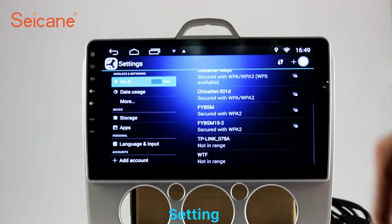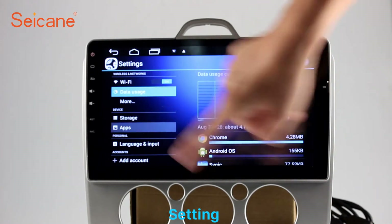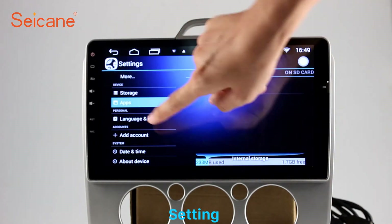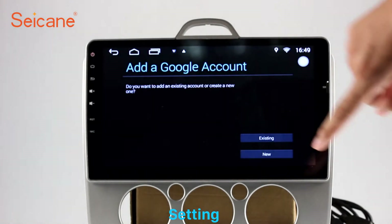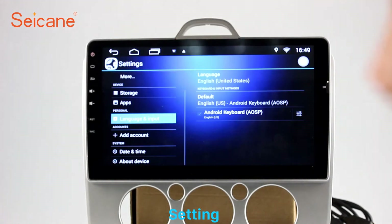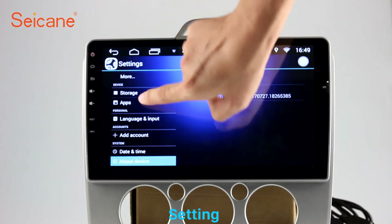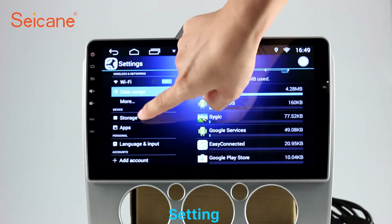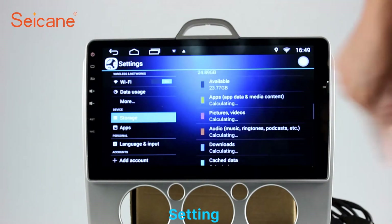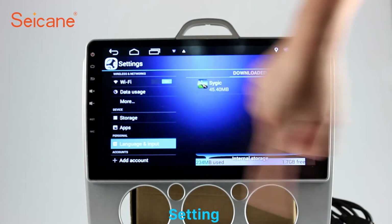Settings. Now we come to the setting interface. You can set display options and DIY your favorite panel light color in the element interface. Set security options, GPS options, EQ values, and steering wheel control buttons. Besides these, it also has a calculator, clock, calendar, and other tools. Know more at seicane.com.